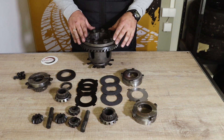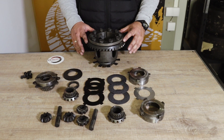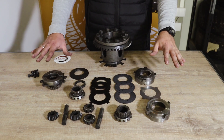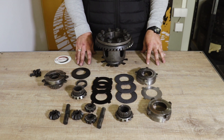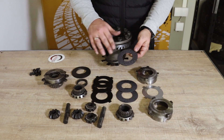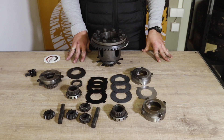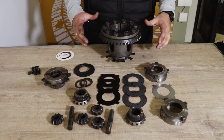Before you assemble everything, you must soak all the components you see here in oil prior to assembly. If you assemble those discs dry, without lubrication on the surface, you will most likely end up with destroyed clutch plates in the first lap. It is very important that you oil everything up before you put it together.